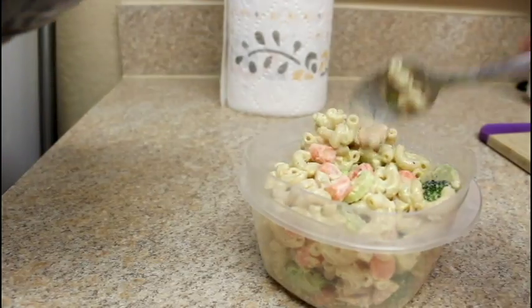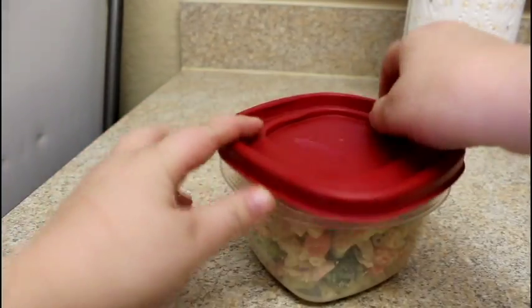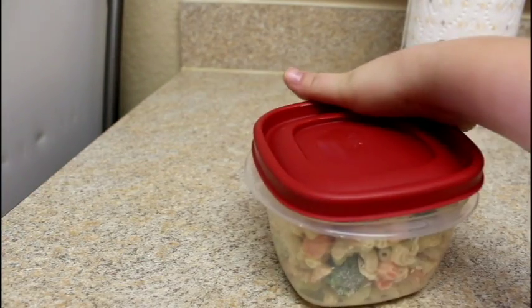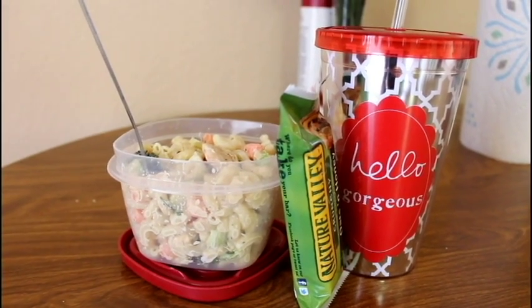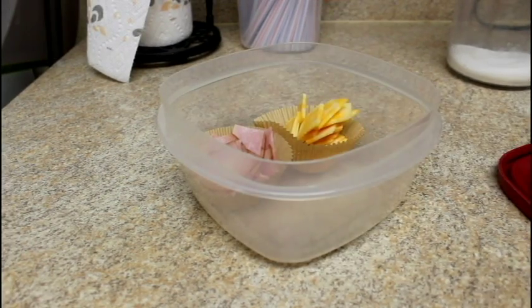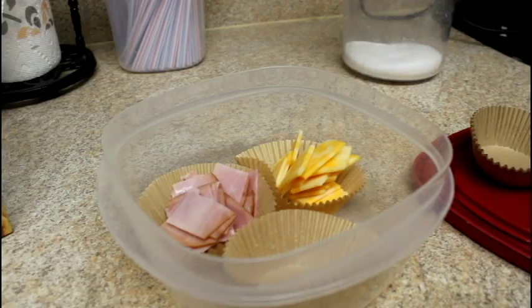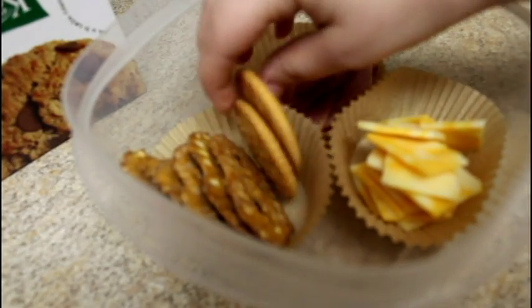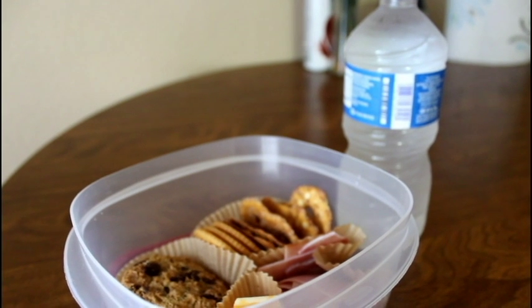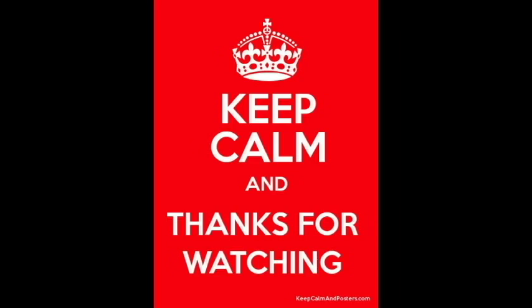I paired the pasta salad with a glass of tea and a Nature Valley granola bar. The next recipe is a homemade lunch bowl — super easy. Just take some cupcake liners and put in some cheese, ham, crackers, and pretzels. I also added a sweet Kashi cookie. Thanks so much for watching — I hope you enjoyed this video, and don't forget to stay beautiful!